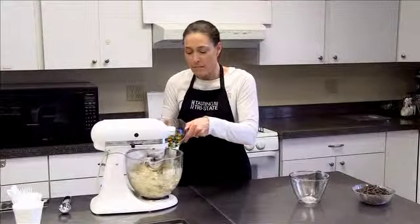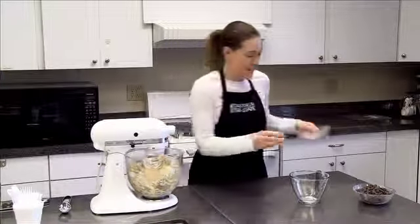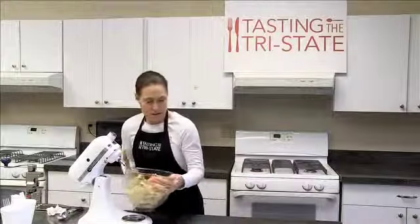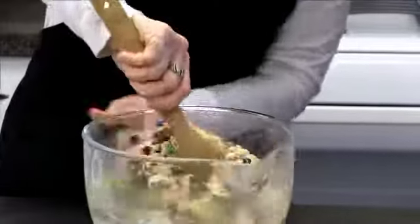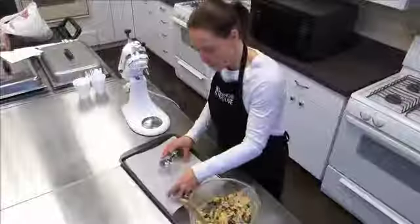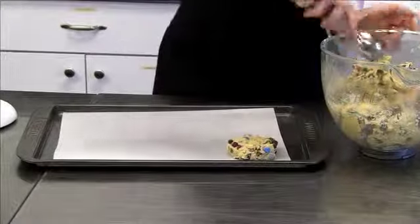I always like to have way too many mix-ins, because in my opinion you're really eating chocolate chip cookies and M&Ms with a little bit of dough just to hold it together. It's the conduit for chocolate — to get the chocolate into your mouth. It's a super thick chocolate chip cookie dough. I make them extra big, because if you're going to eat a cookie, eat a cookie.